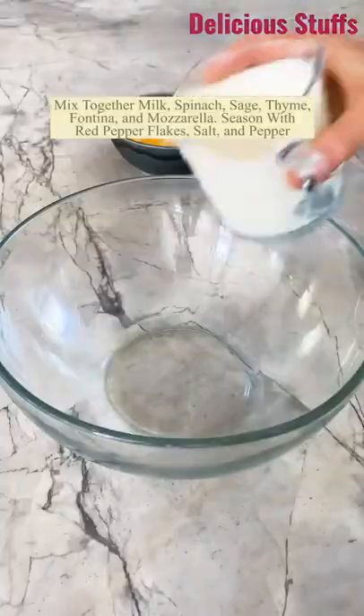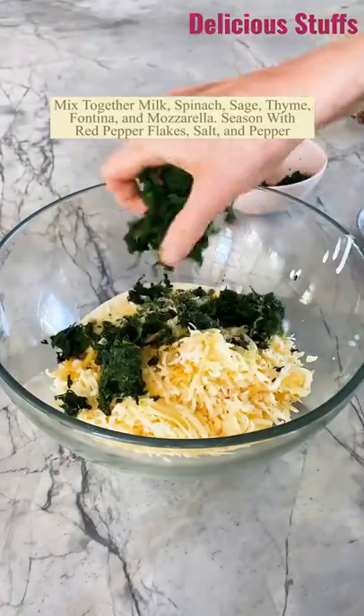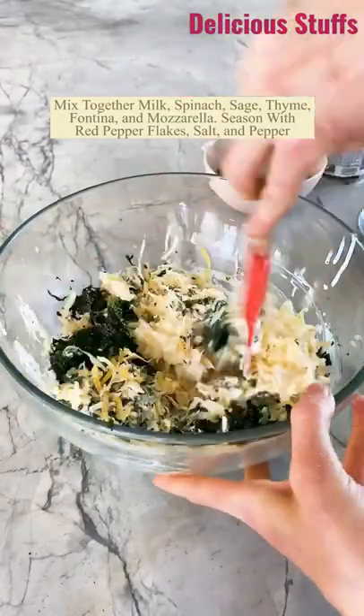This is my roasted garlic alfredo stuffed spaghetti squash. You want to combine the cream with four different kinds of cheese, some sage, some thyme, some spinach, red pepper flakes, salt and pepper. Stir that all together.